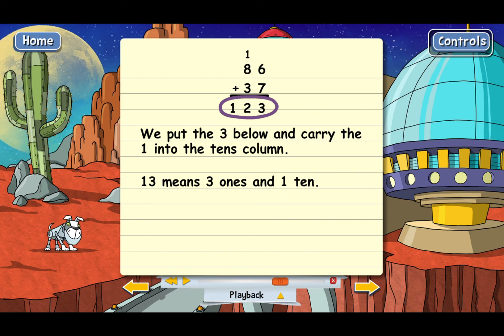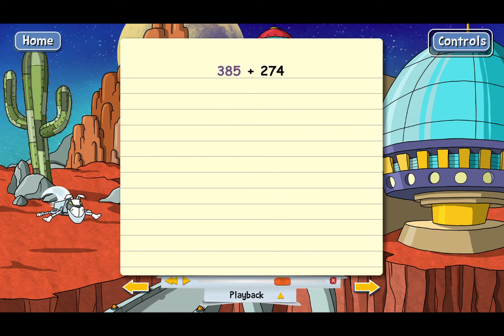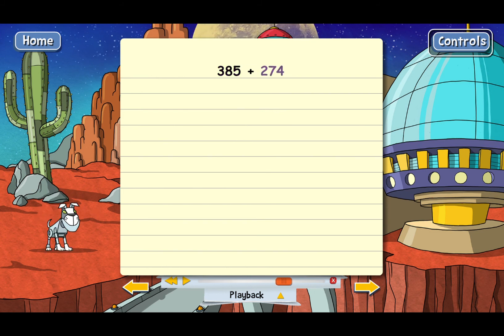Let's do another example — this one's even harder. We've got 385 plus 274. First, we put one number on top and another on bottom and line up the columns: ones over ones, tens over tens, and hundreds over hundreds, since these numbers have hundreds. And now we're going to add the columns again, starting with the ones.